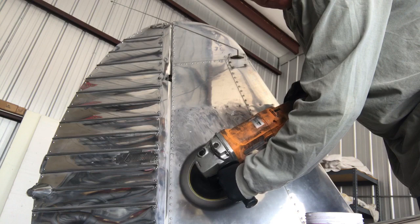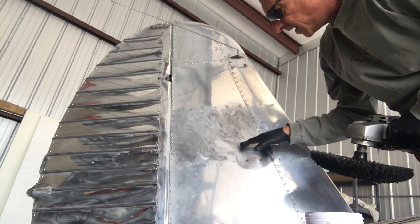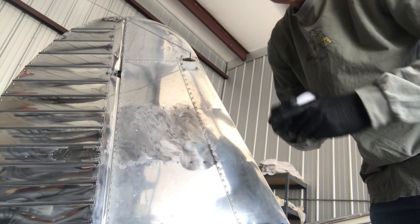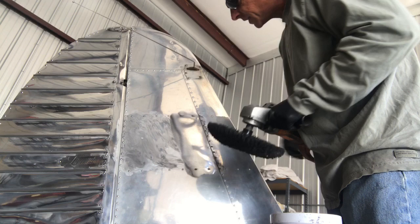I'm keeping my buffer speed right at about three — three seems to work really well. Basically what I'm going to do is move the oxidation to one side of the panel. You can see here's the black, and underneath is a really good sheen. You want to move it this way and then go over it with the final pass. I'm using really light pressure — you don't want to gouge the aluminum.